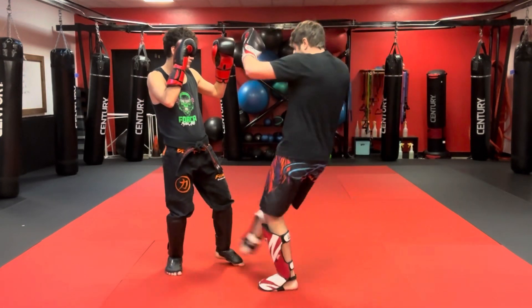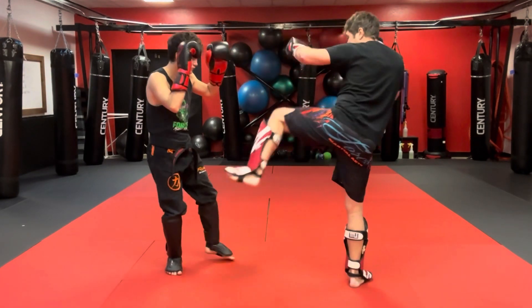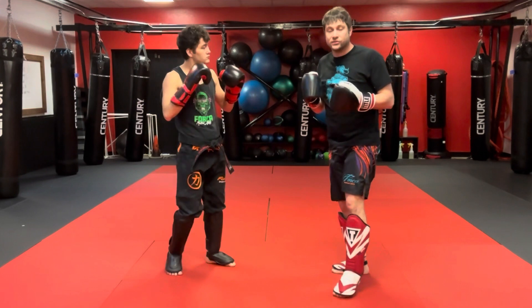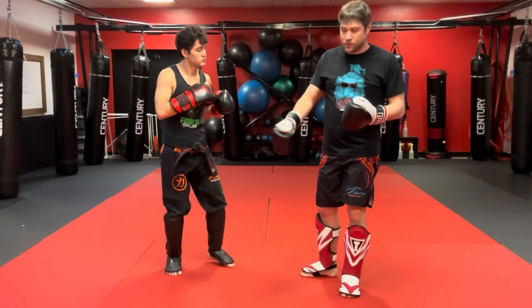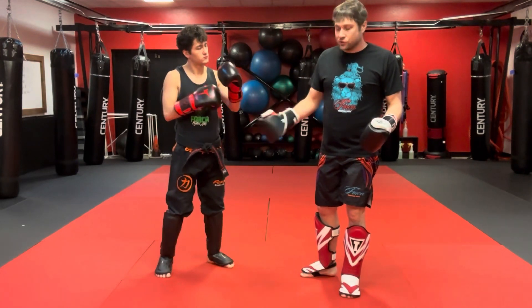So again, I go sweep, stomp, cross, and we snap with the ball of the foot. In Savate they wear shoes in the sport, just like in the history of the art. So that's the first pattern.